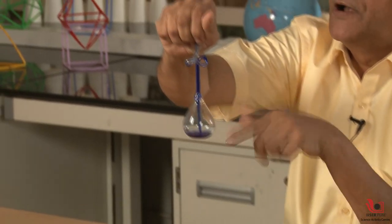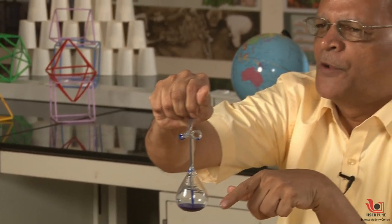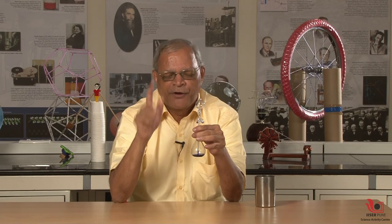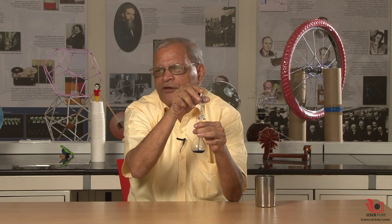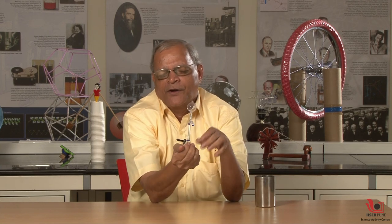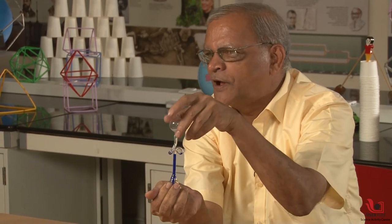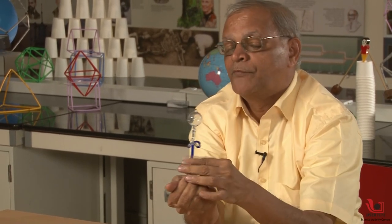The second thing is that this liquid, which is filled inside, has a low boiling point — and not only a low boiling point, it also has a partial vacuum inside. Partial vacuum is essential because if there is no partial vacuum, when I apply my body heat the liquid cannot rise. It cannot rise if it is full of air; if this is full of air, the liquid cannot rise there — otherwise it will create compression of air inside.